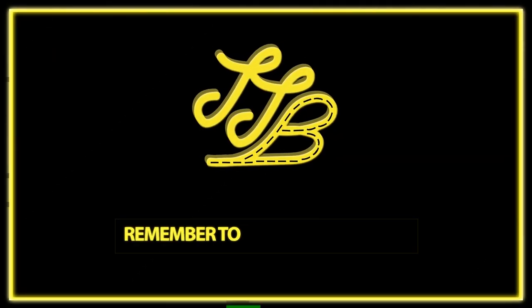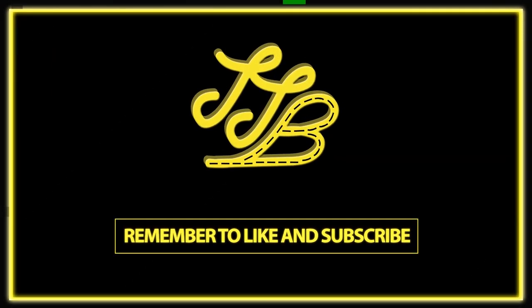So today we're potentially going to be ricing out my GT86. Hey up everybody and welcome back to the channel. If you've not got any clues from that little intro, we're going to be putting a few things on the car.